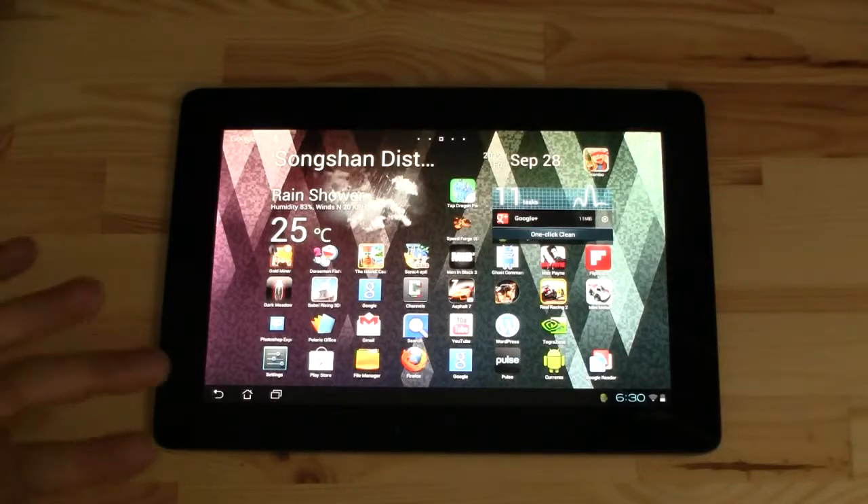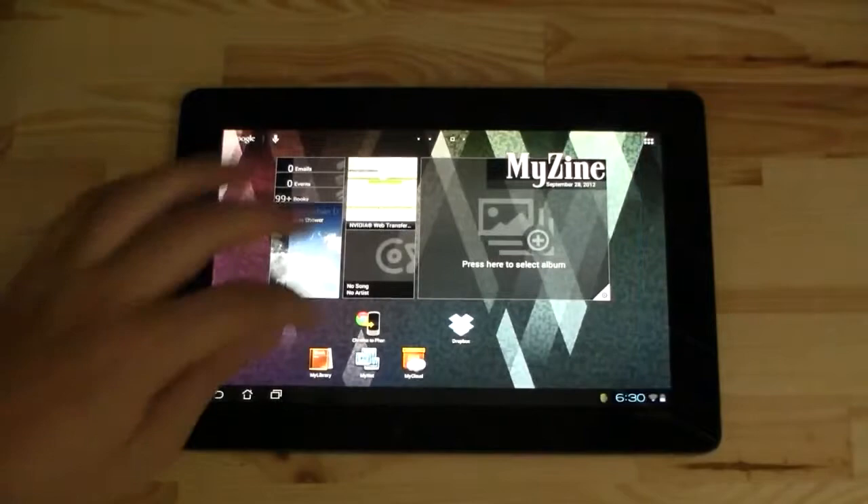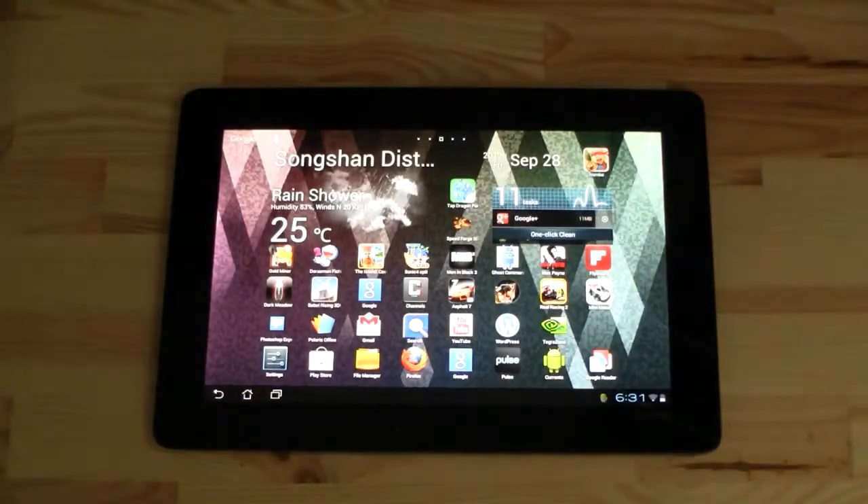Well, nothing new and it looks a little bit chaotic on the desktop. This is mainly because we're using this tablet for all our gaming reviews and if we're trying some new apps.